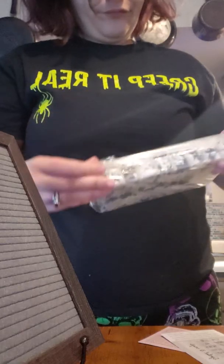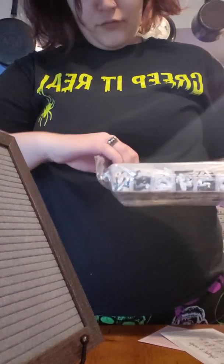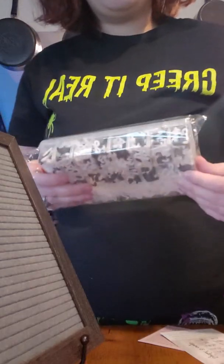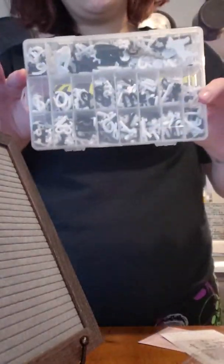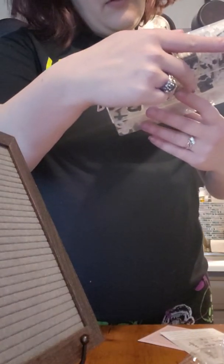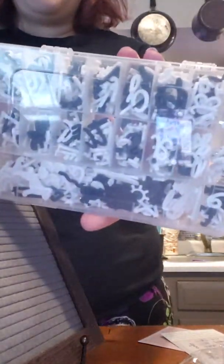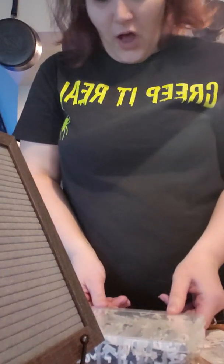We have the letter tray, and these are all individually cut so you don't have to use scissors — they're ready to go right out of the packaging. There are cursive letters in here as well as just normal font letters, and as you can see they're black and white letters.